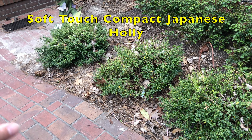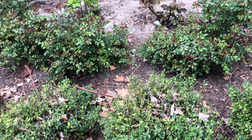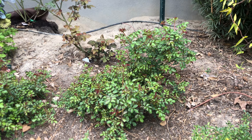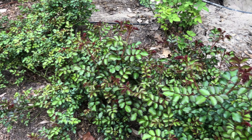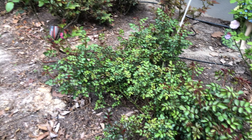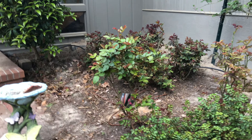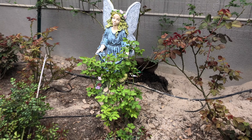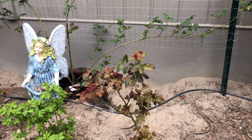These are some Japanese something — I have to look it up — and right here we have some more drift roses. Just look at the color, all that new growth coming out getting ready to bloom.